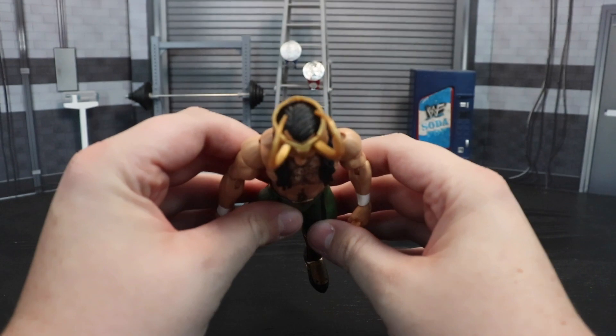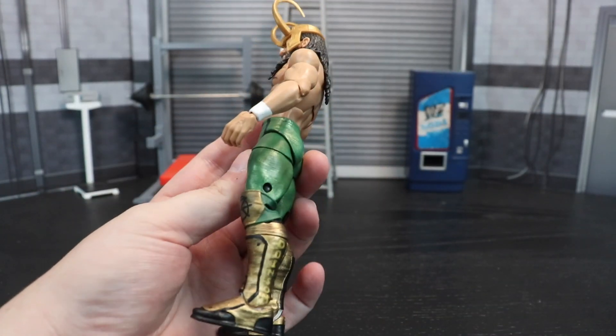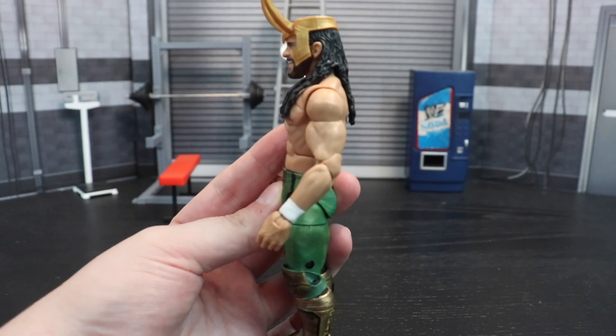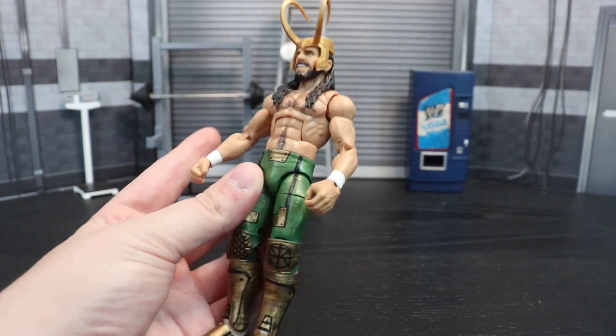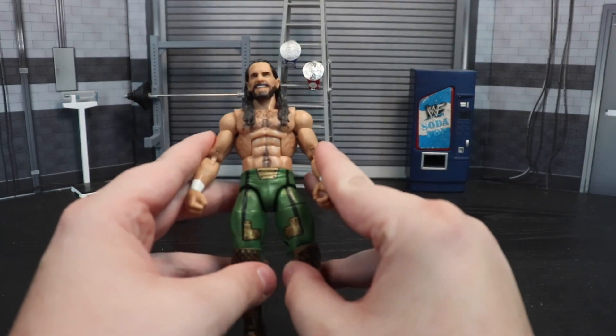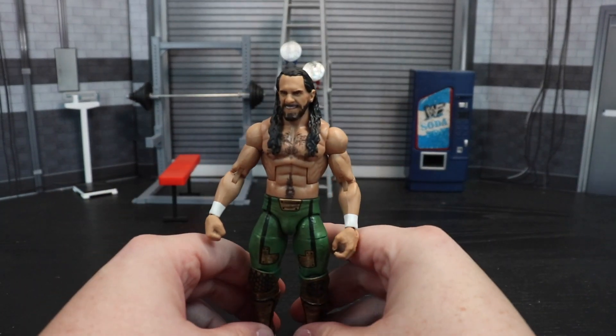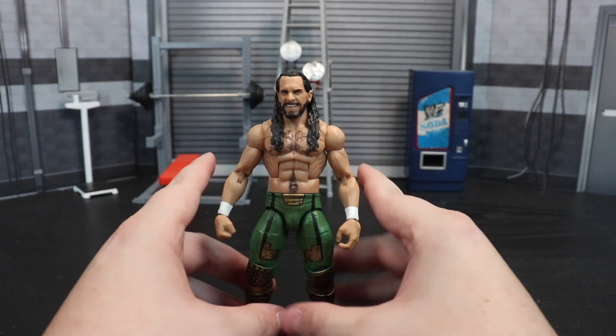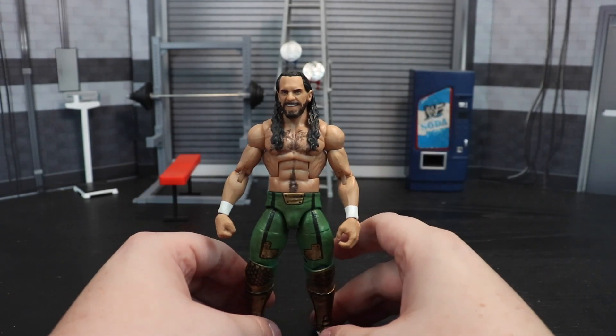From up top it looks a little weird, and obviously it sits a little high in the back, but I'm not gonna complain — it looks cool on the shelf. This is the Elite 93 Seth Rollins body with an Ultimate Edition head on it.